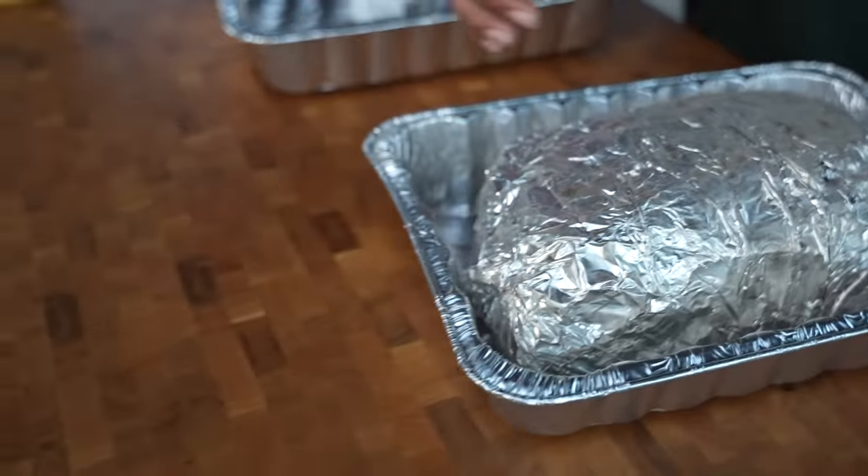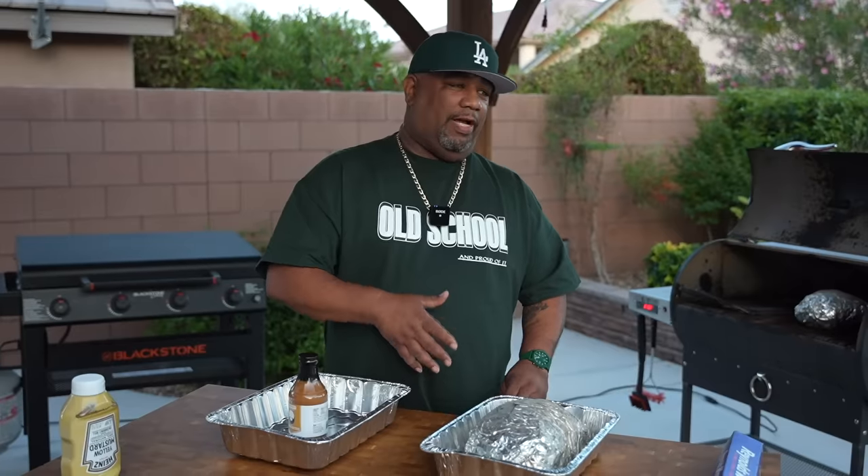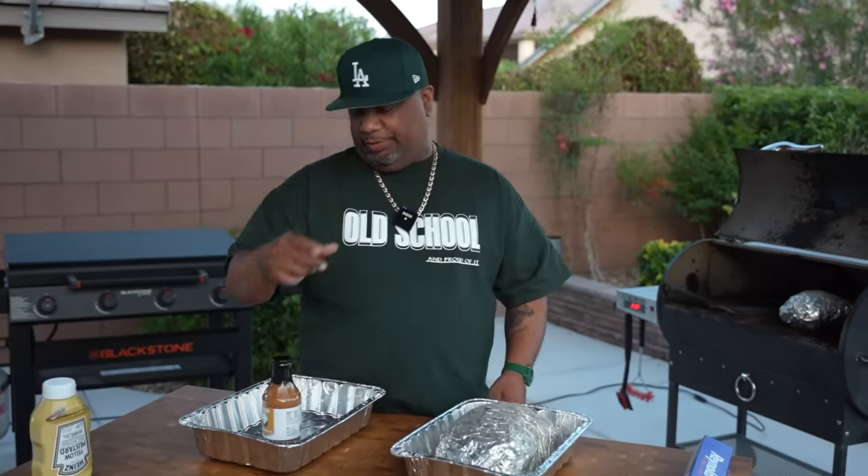I'm gonna take these inside and I'm not gonna cover them or anything like that. I'm gonna let them naturally come down in temperature — it's probably going to take about 45 minutes to an hour before I can handle them. All the juices will be on the inside, and then we'll go ahead and shred.